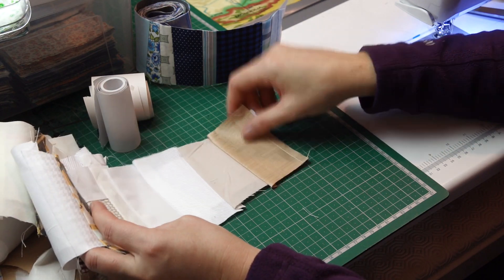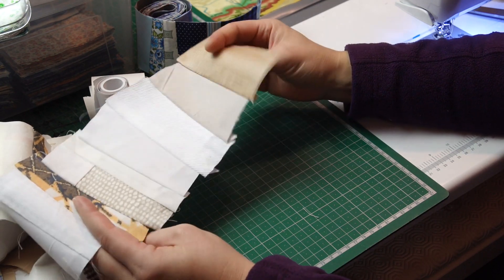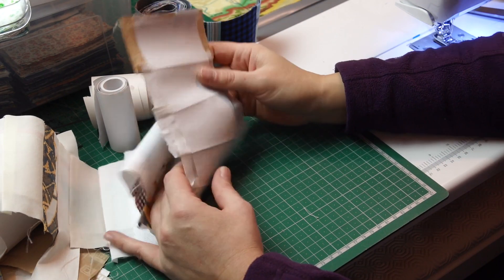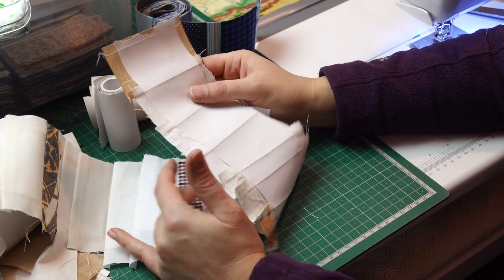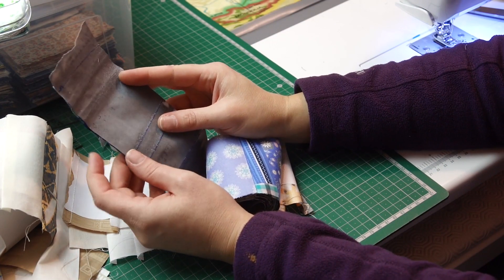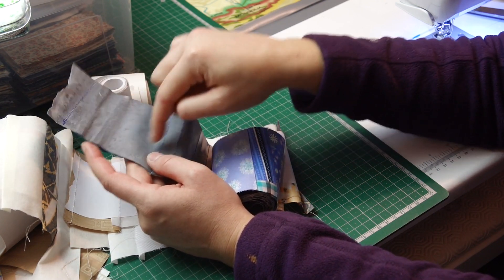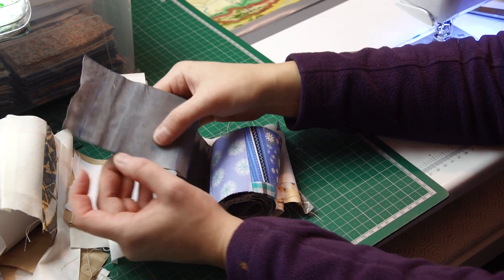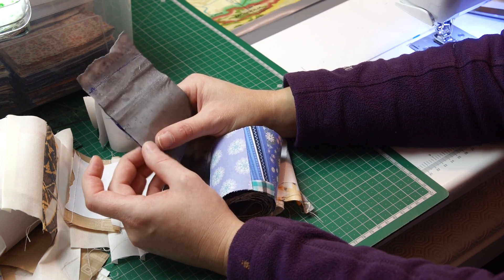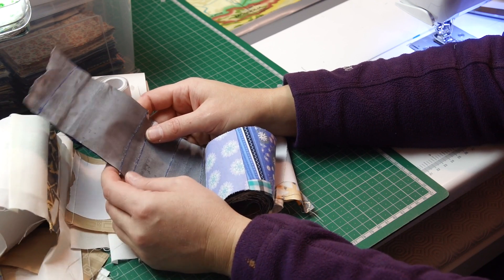For sewing tips: just make sure your stitch length is quite small. The smaller it is, the more perforated the paper will be, and obviously it will be easier to tear out later. When removing the paper — if you do it like me, stitching with the paper and removing it after — the inside will be easy to remove; the edges may not be so easy. I just remove as much as I can quickly, and whatever is left I leave, because it will melt in the first washing.